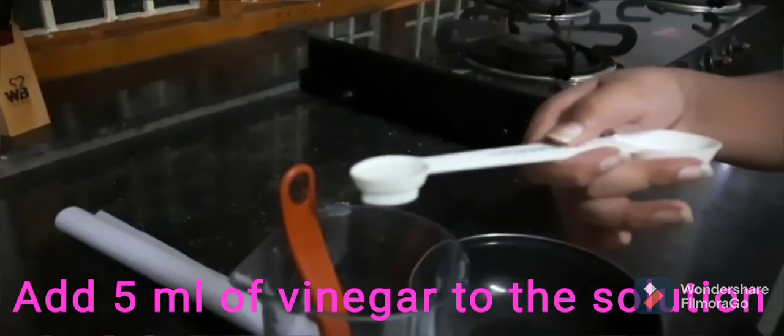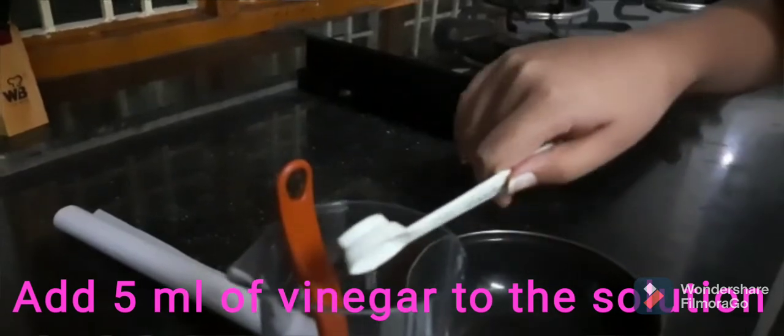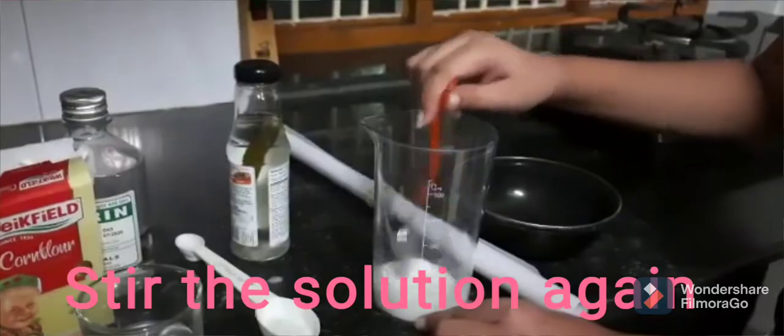Now I will add 5 ml of vinegar to the solution. Now I will stir the solution again.